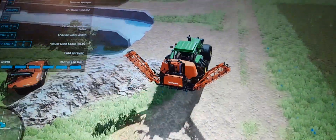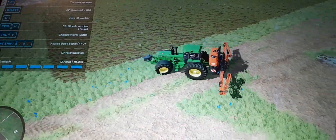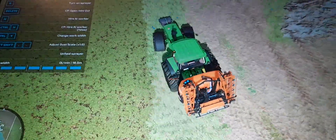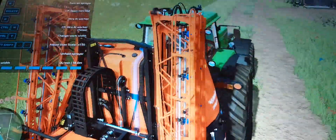There's the full sprayer. It's raining - crap! I forgot to change the tires, guys. Give me a second. I'm going to change the tires up on this tractor and then we'll go and spray.